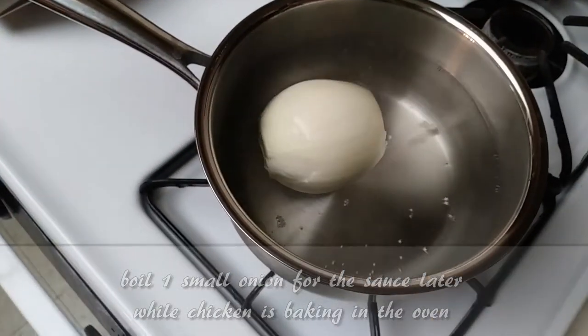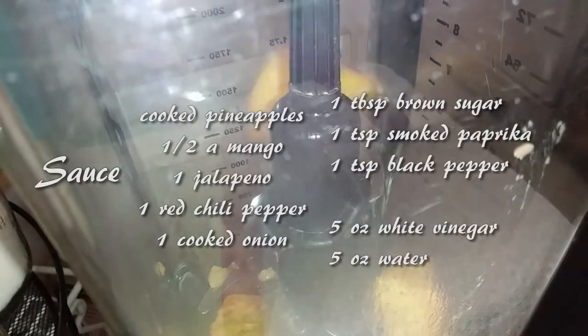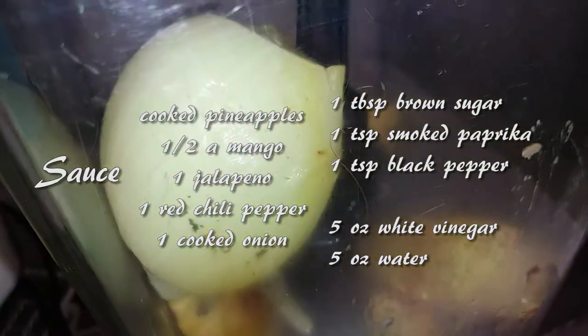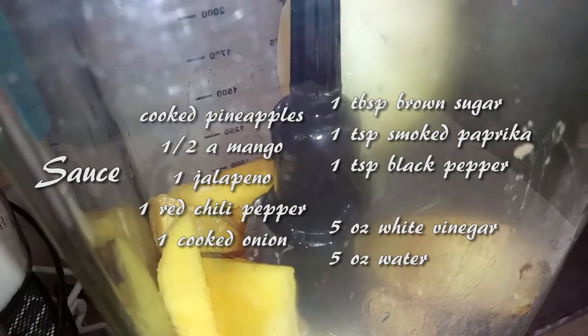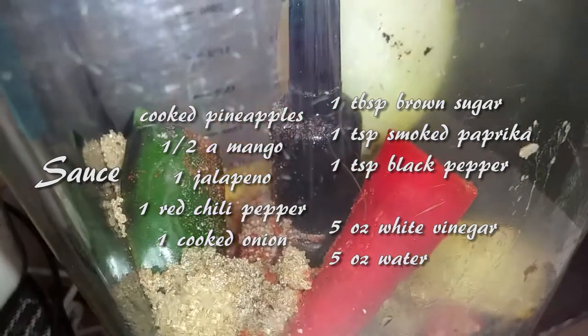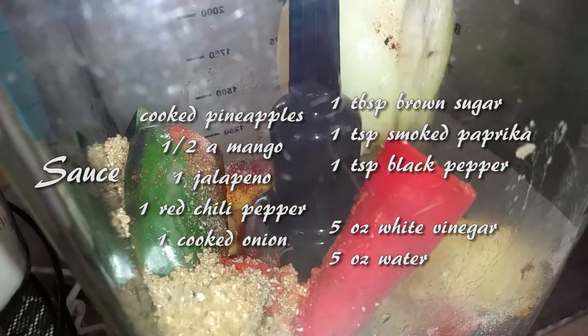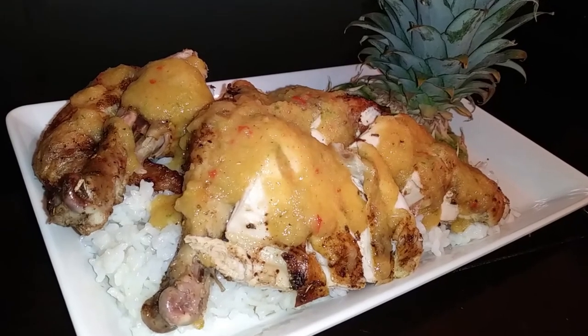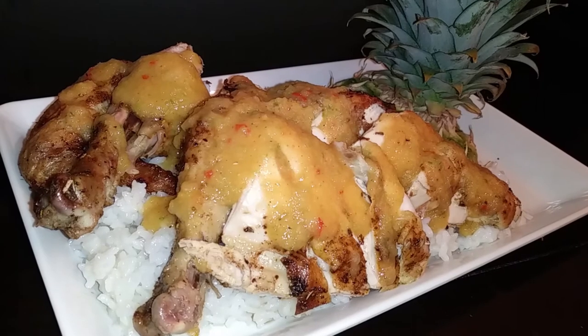While your chicken is baking, go ahead and boil a small onion. Once our chicken is fully cooked, we're making our sauce. Grab your blender and add the baked pineapples, half a mango, your cooked onion, your red pepper and jalapeño, all the dry ingredients, and your wet ingredients. Blend this until it's completely smooth.